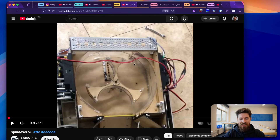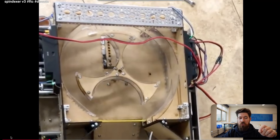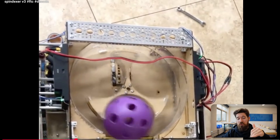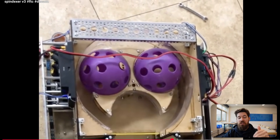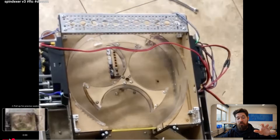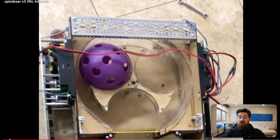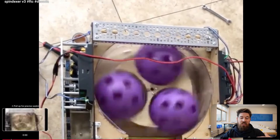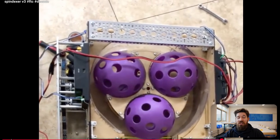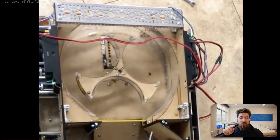Next up, we've got a Spindexer from Swing FTC. I really want to show this one off because I really like what Swing is doing here — taking a lot of time through V3 and sharing a close video so you can actually see their whole design process. I love when teams are being more open about their designs. I am seeing a good chunk of teams use positional servos for this indexer. While it does make it easier to figure out where slots are, you're going to run into issues where you just cannot get crazy high throughput through these things at high levels.